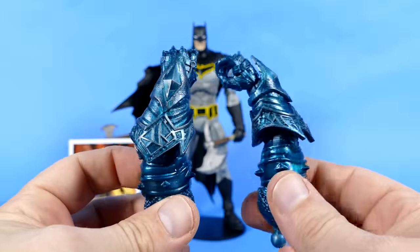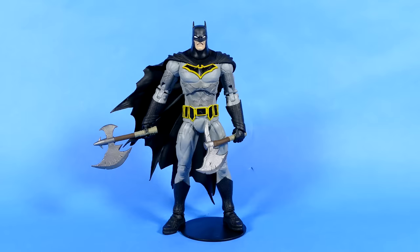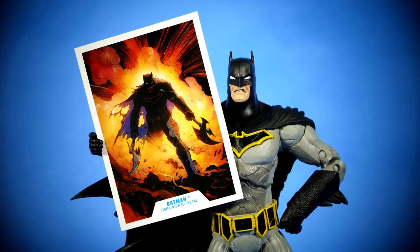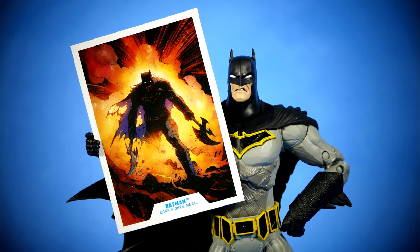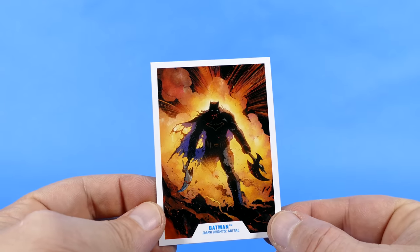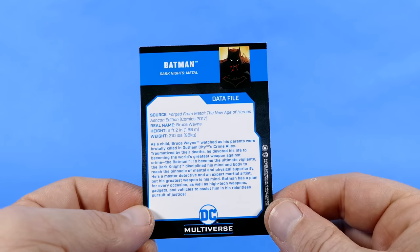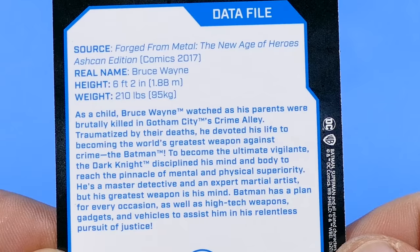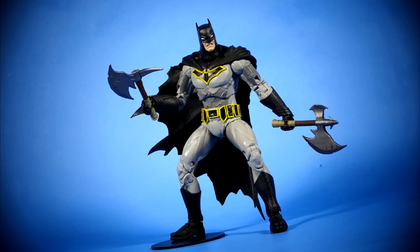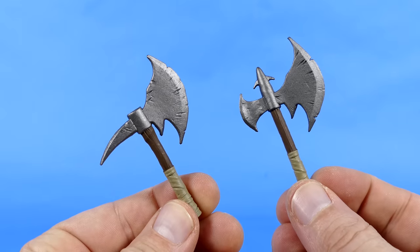Next we have the Batman, who comes with both of the wickedly armored arms of the Merciless, and also two battle axes, and a trading card. Batman's trading card has Capullo's fantastic artwork on it, and we can see why the figure actually comes with a battle damage look to him. Although if they wanted to be comic accurate, there'd be blood on the axes and purple on the inside of the cape. The back of the card has the data profile, which you can feel free to pause and read.